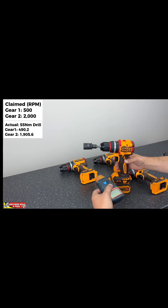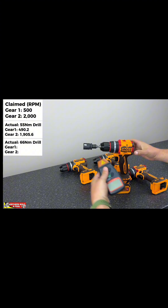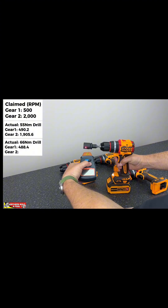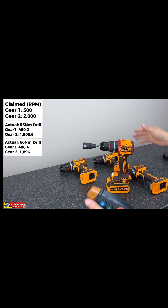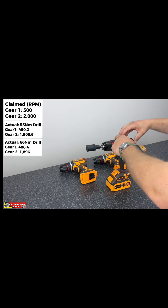We've rigged up the 66 Newton-meter drill — it's very similar to the 55. Let's see on the top gear. So very similar to the 55 Newton-meter unit. Here with the 76 Newton-meter unit.